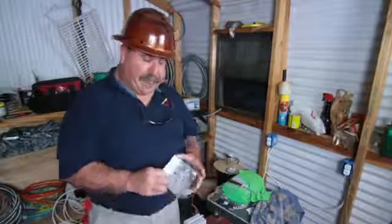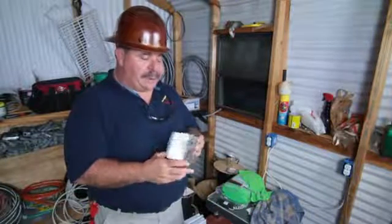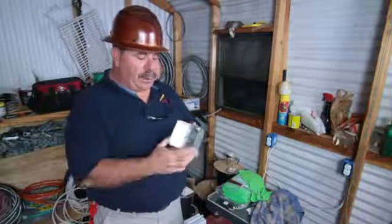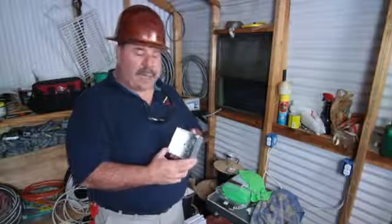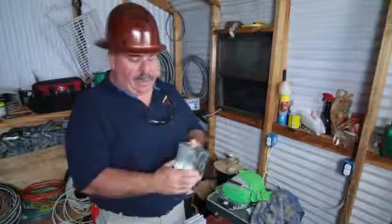I also have a deep 1900 junction box. 1900 is actually an order number, but this is a four by four square box and it's deeper than your normal box. It's got half inch knockouts all the way around it.